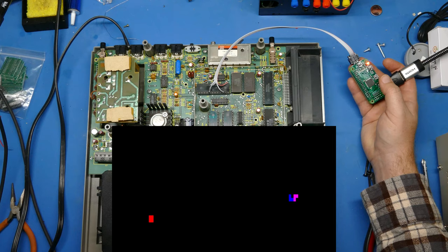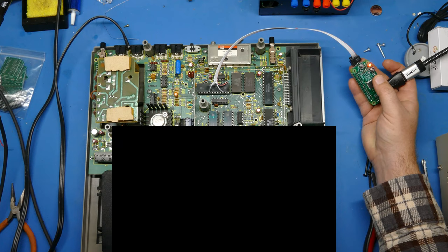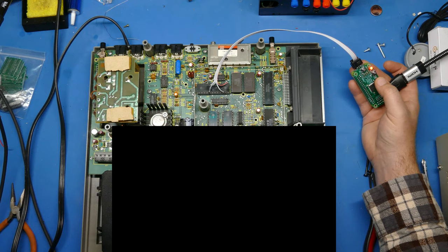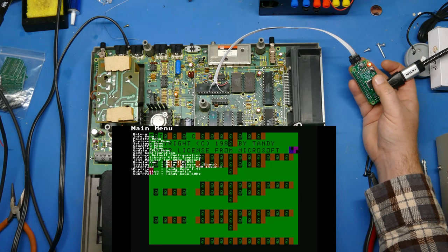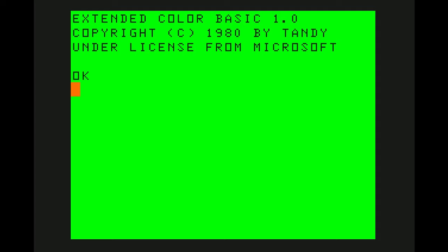After rebooting with the YUV firmware, it now says 8-bit analog YUV. Going into the profiles: Apple II, ColecoVision, Commodore 64 — getting closer — TRS-80 modified, and there it is: Color Computer 1 and 2. The menu looks a little messed up but I do a reset and look at that — this is the Tandy Color Computer Model 1 connected to HDMI.